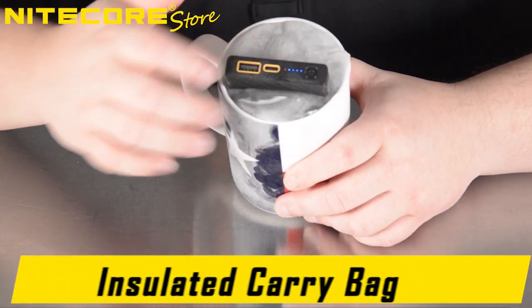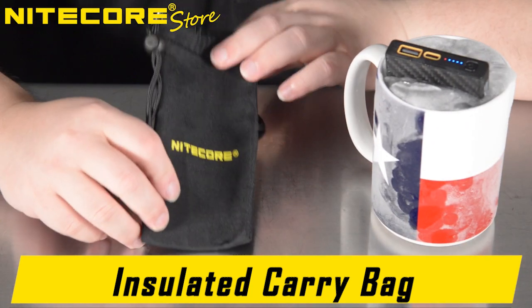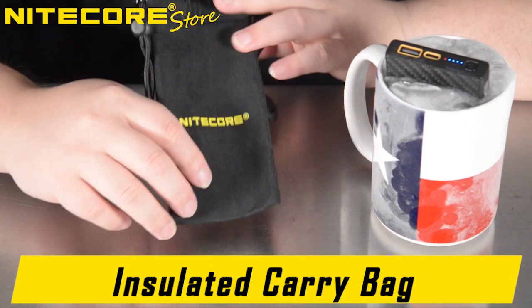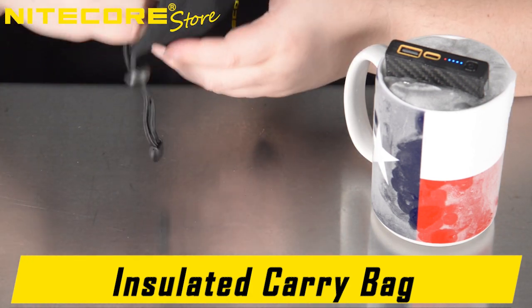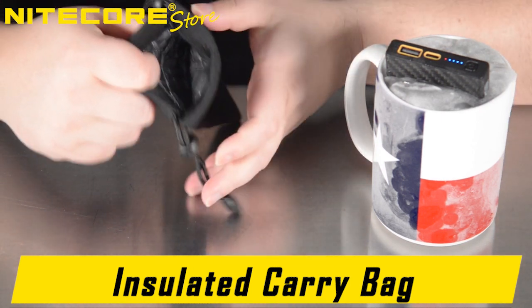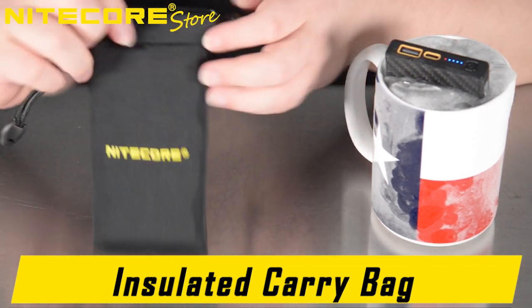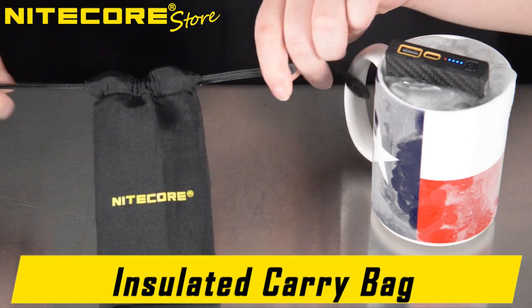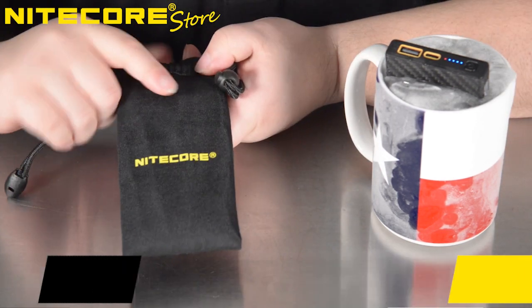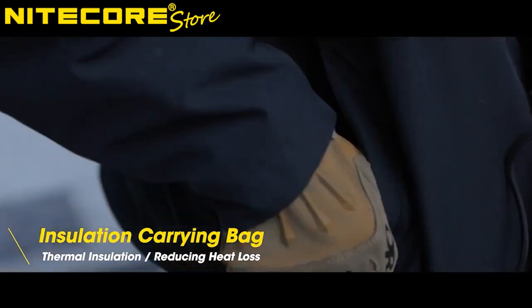While we wait for the Nightcore Summit to heat up and thaw itself, included with the Nightcore Summit is this insulated carry bag. It is very thick, durable, and on the inside, you can see that it is lined with the insulation material you see in freezer bags. The Nightcore Summit fits right inside, slides in, and it can be cinched so that the power bank can be carried around safely in cold environments so that it's ready to go when you need it most.